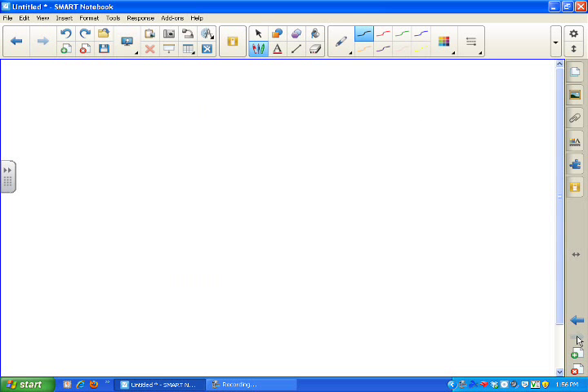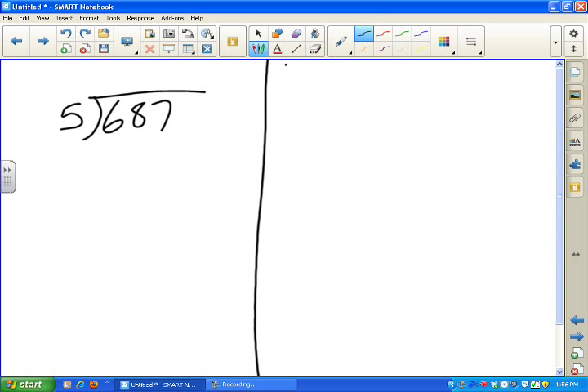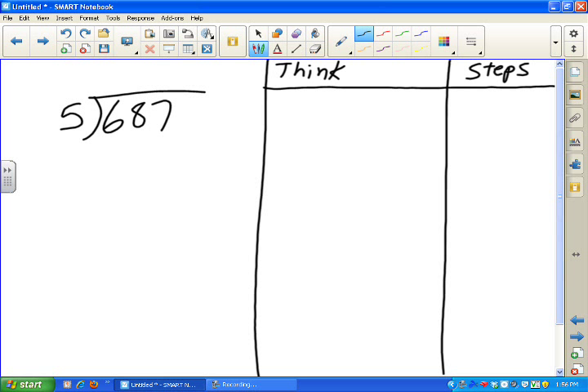Something where there are steps. I'm going to do a long division problem: 687 divided by 5. I'm going to divide the board into three sections — one for my thinking and one for the steps, so we have the steps of long division to refer to. I have a little table set up. It may not be as pretty as using straight lines, but it's effective and it divides the board into the sections I need. One way to use the SmartBoard as an effective whiteboard is to use the colors.